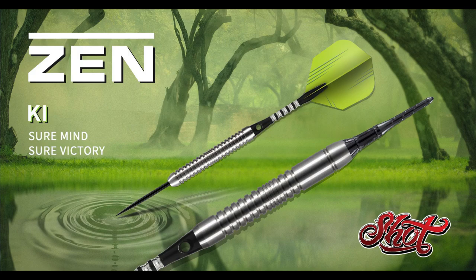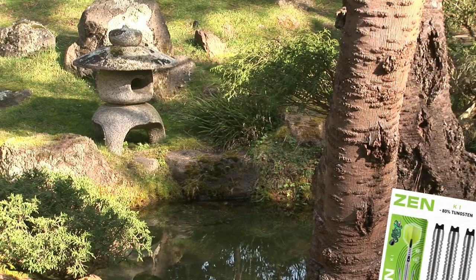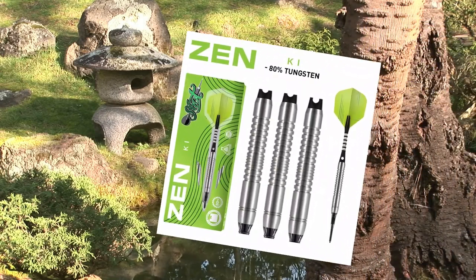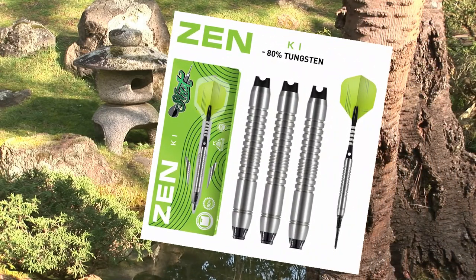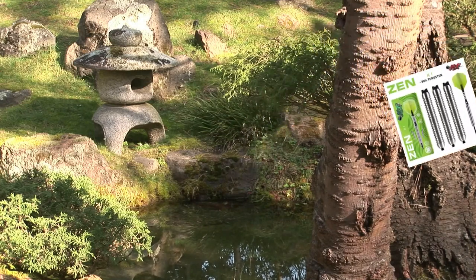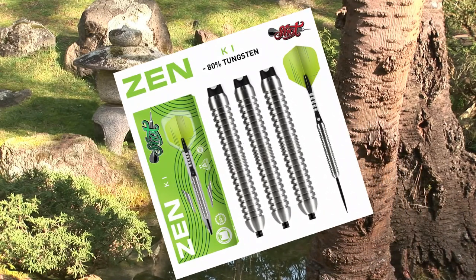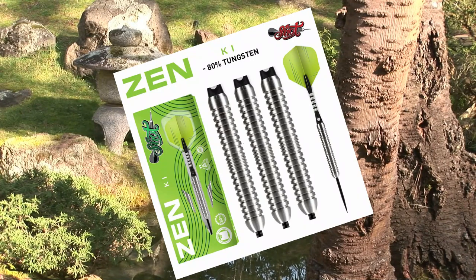Kai's center-weighted 80% tungsten barrel brings perfect balance and stability to your playing. Whatever your skill level, Kai is the dart to awaken the confidence to win. When you calm the mind, you will master the game. This set features a tried and true mix of ring and scallop grips, with grip and reference points running along the entire length of the barrel, which will suit many playing styles. The Zen Kai soft tip is designed with a smoother nose area for ease of release from the dartboard.